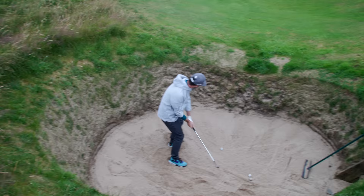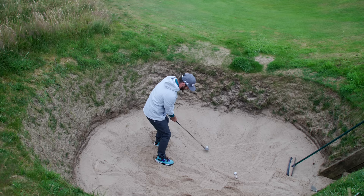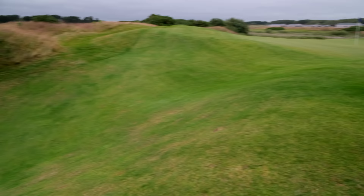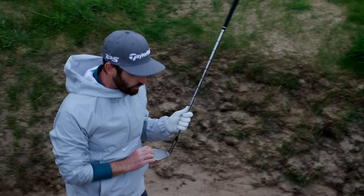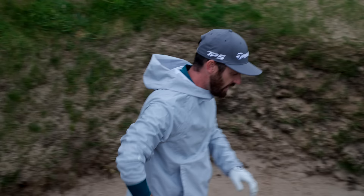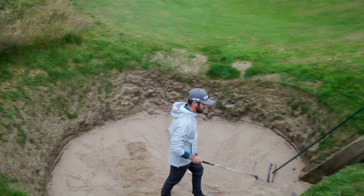In a shot like this, you just really want to hit the sand and try and get it up there. Can't feel the wind when you're this low down, which is great. Full face scorelines — try and get some height on it. Come out a little strong, but I don't hate it. You can see how the sand is whipped up and caused a mark to come out towards the high toe.